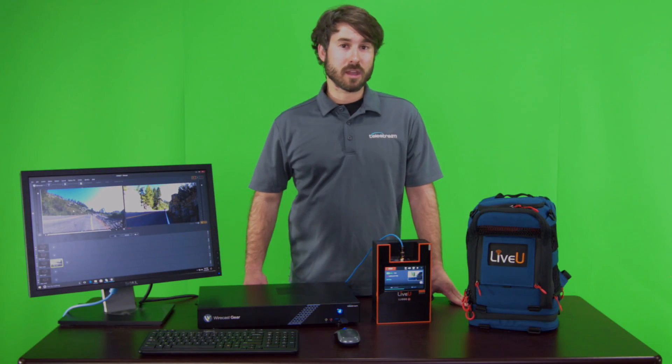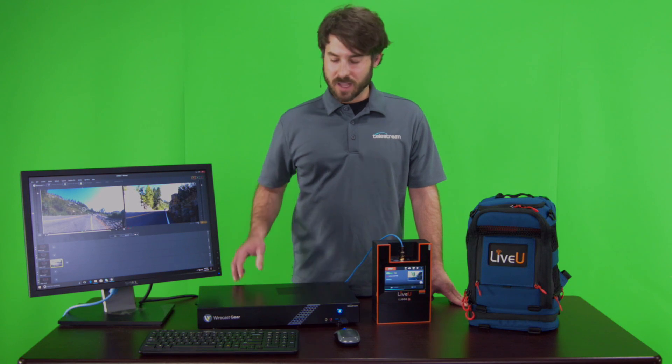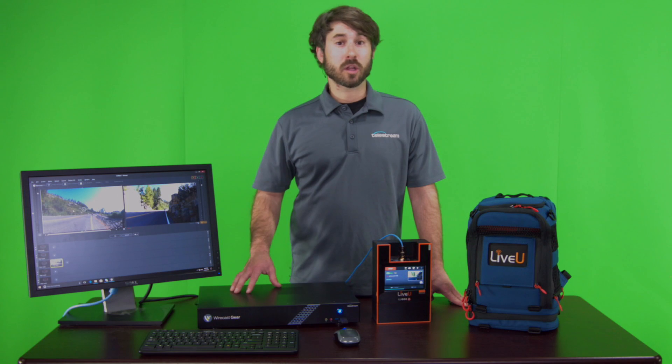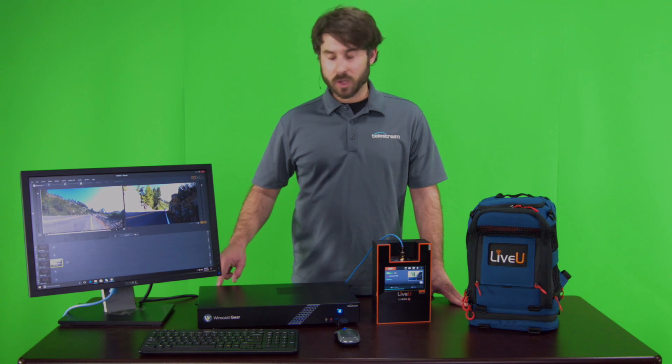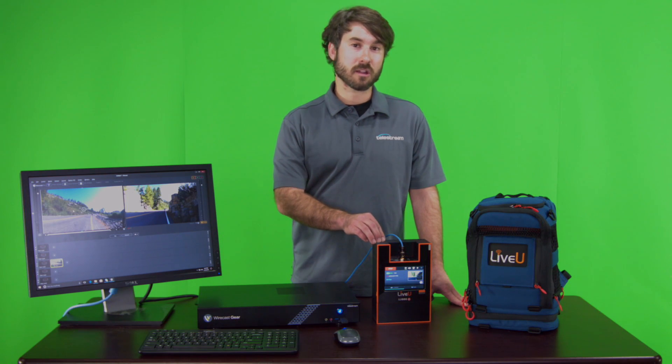To do this, we're going to be taking an SDI feed from an audio-video team that's going to be on location switching our video, and we're going to take that into our Wirecast Gear through SDI. We're going to put some additional lower thirds, calls to action, and graphics in with Wirecast, and then take our SDI feed out from Wirecast and into the LU 600.